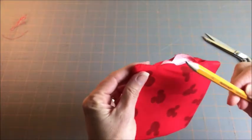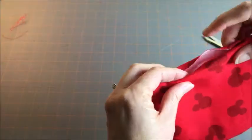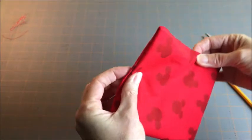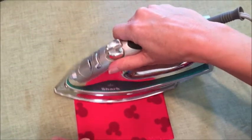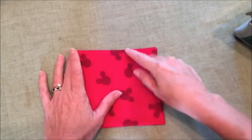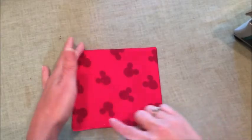Then turn it inside out. Use an object with a dull point to sharpen those corners. Then you'll want to fold your raw edges inside and press all around — sharp, sharp seams. Now we need to topstitch. Get as close to the edge as you can, so you'll be sure to encompass all the loose fabric on the inside, and topstitch all around the edges.